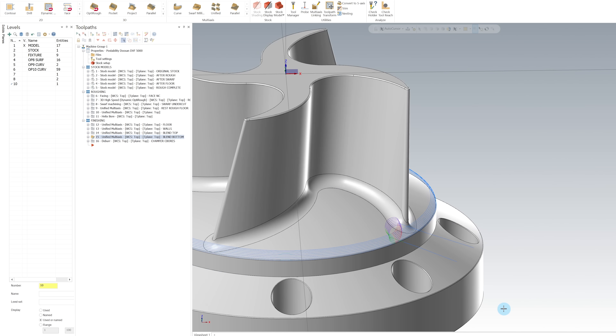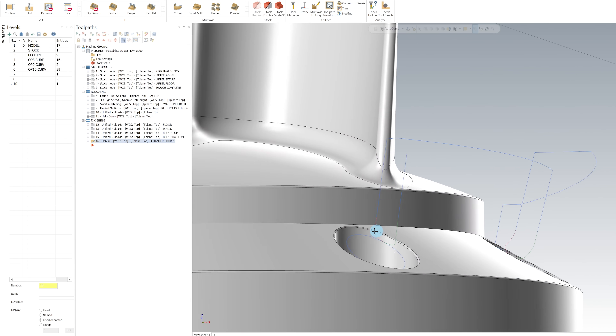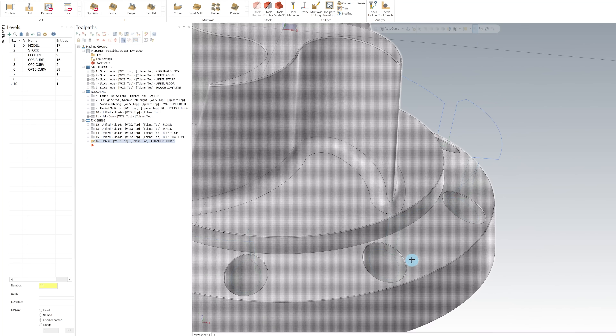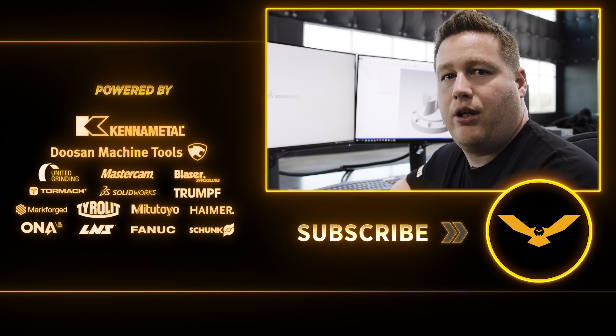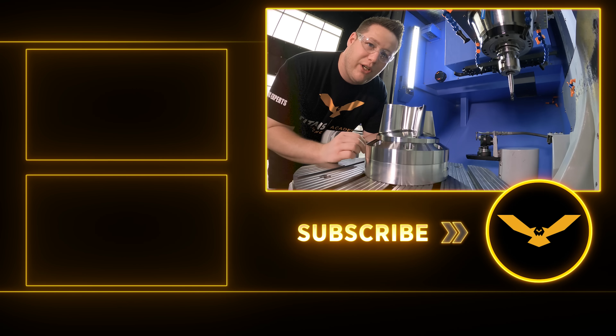To chamfer these counterbores, I actually use Mastercam's deburr toolpath, which gives us a nice, clean toolpath around these counterbores so there's no hand finishing when this part is completed. Now I know this is a general overview and I didn't go into any real detail of each toolpath, but keep an eye on our academy because in a few weeks I'm going to be posting a very detailed tutorial where I go over everything I've done here. If you like this video, don't forget to like and subscribe and check out our online store because we've got some great deals on tools right now. We'll see y'all next time.